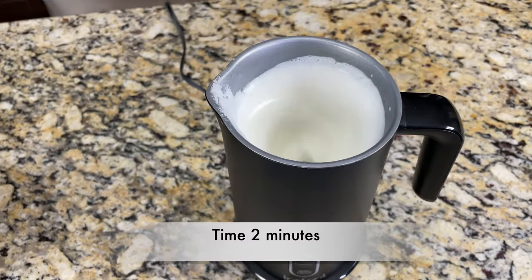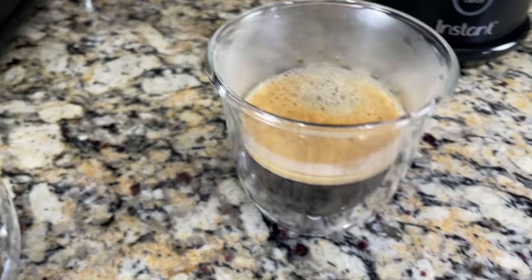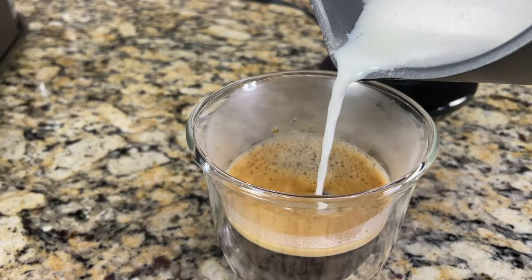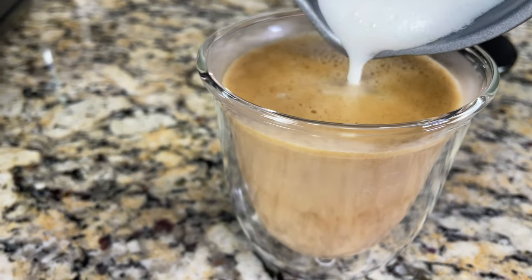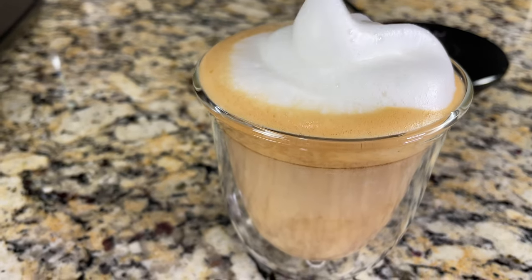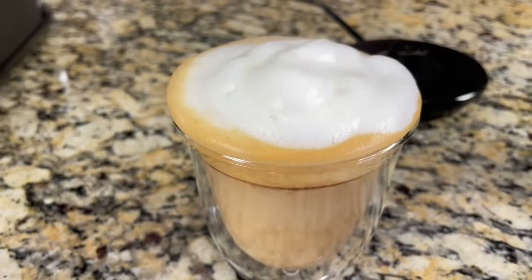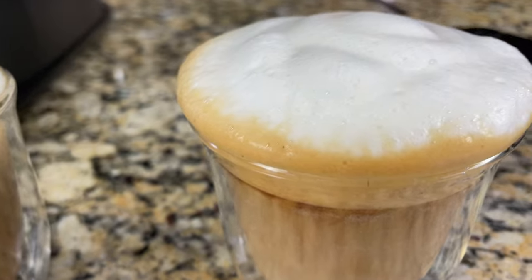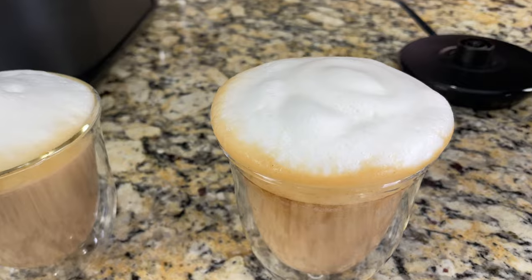It takes almost two minutes to create the thick foam. Using the thick foam we can make a perfect cappuccino. Here's my espresso — let's pour the thick foam. At the bottom of the pitcher there will be some milk, so that pours first, then we top with the thick foam. Here we have the latte with light warm foam and the cappuccino with thick warm foam — look at the beautiful texture, it's super thick.